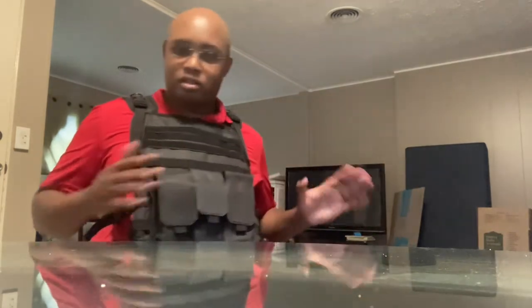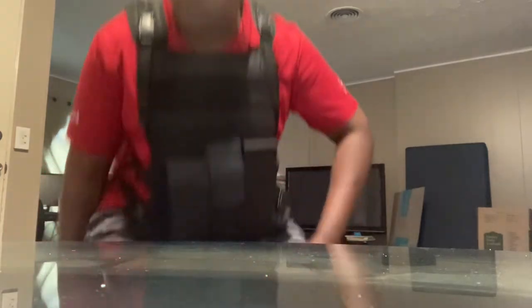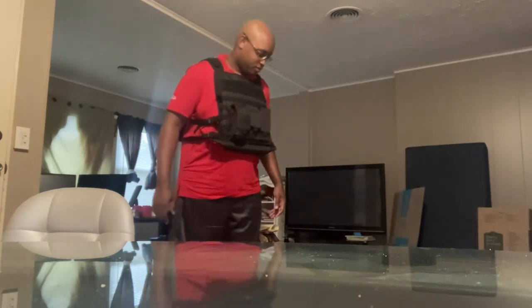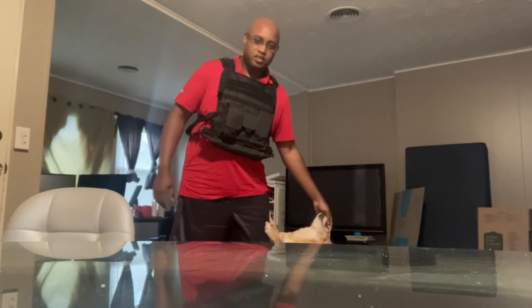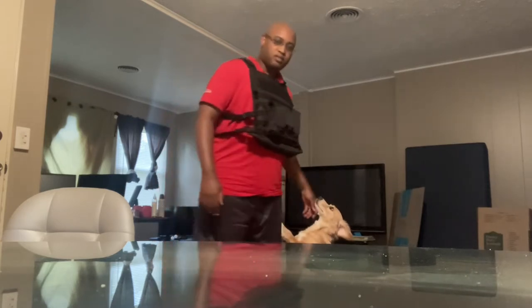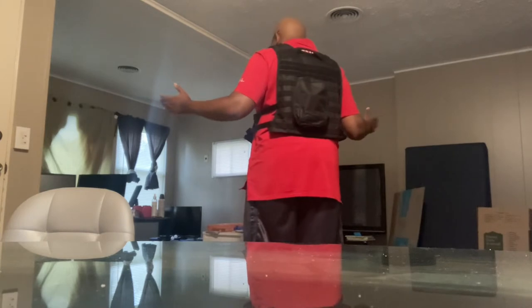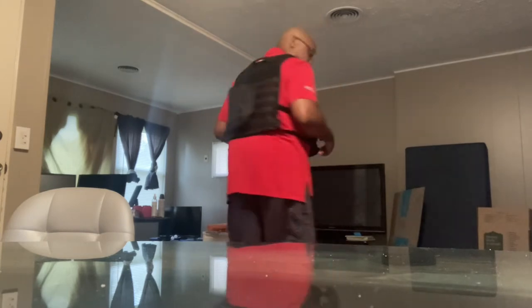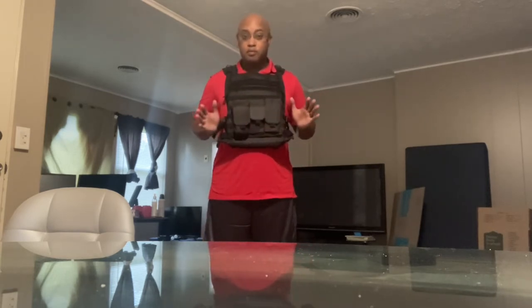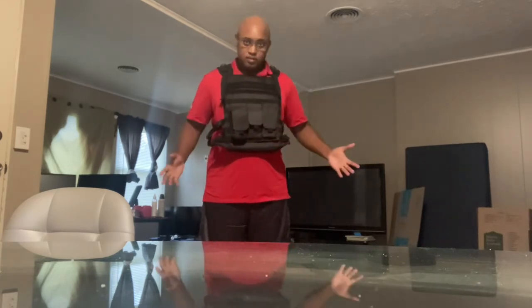I'm going to keep this video short, so let me stand up and give you a look. I am 5'11", 245 pounds, so this is what works for me. I'm not sure if I should be wearing it a little bit tighter to my clavicle, but it's reaching pretty much my clavicle right here — up high.